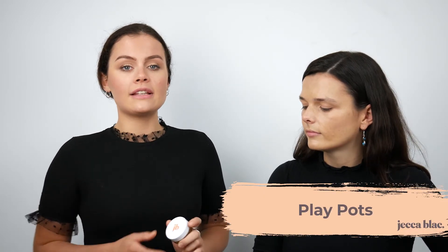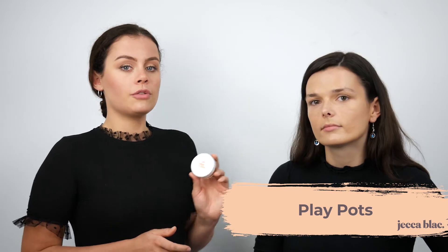This is one of our PlayPots and this is the shade we're going to be using today. The product comes in different shades and we're showing you just this one. I'm going to apply the colour onto the cheeks using a fluffy brush — the same way you would apply a blusher or bronzer — just to the apple of the cheeks and then blend it out slightly.